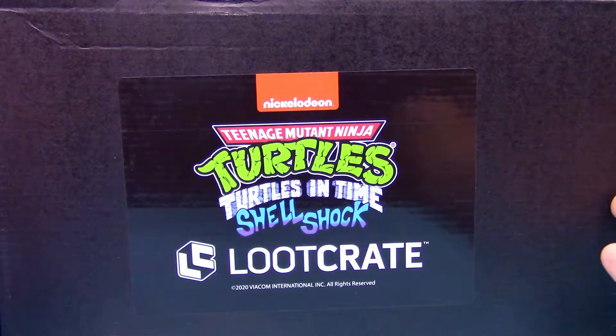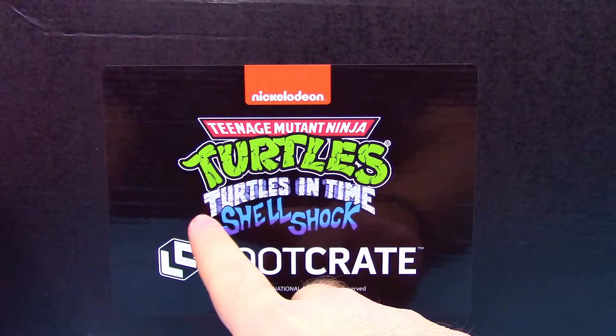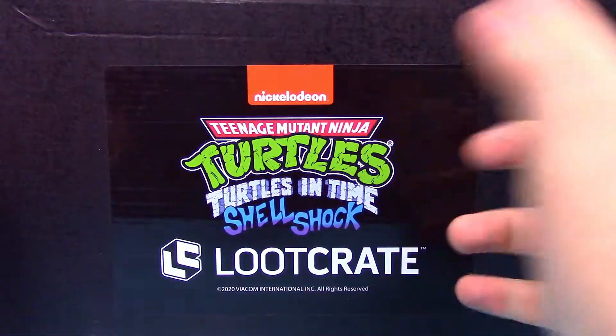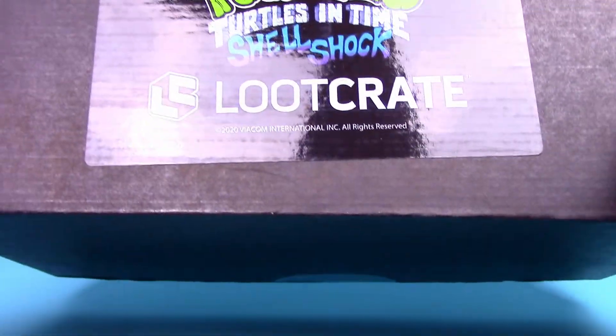Welcome back to the Austin Nerd Show. I'm back with another NECA Teenage Mutant Ninja Turtles and Loot Crate team-up. This time we got the Teenage Mutant Ninja Turtles Turtles in Time, Shellshock as it's called. I don't think that's the name of a game or anything, but I guess it kind of leads into the figure here, so let me go ahead and slice open this box.